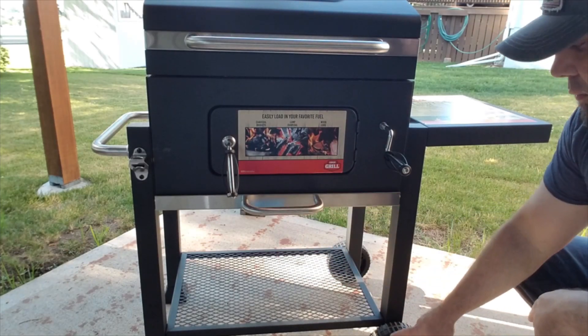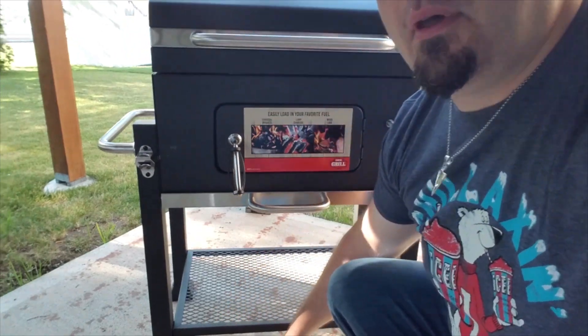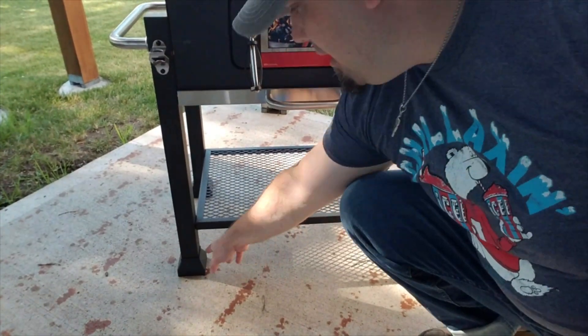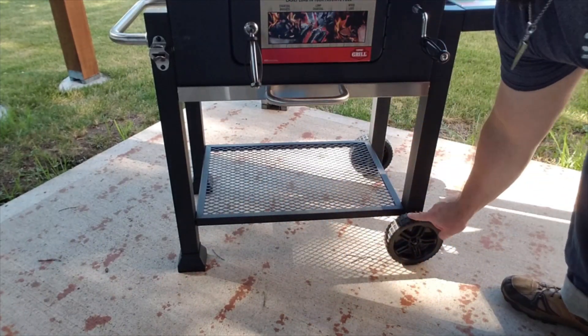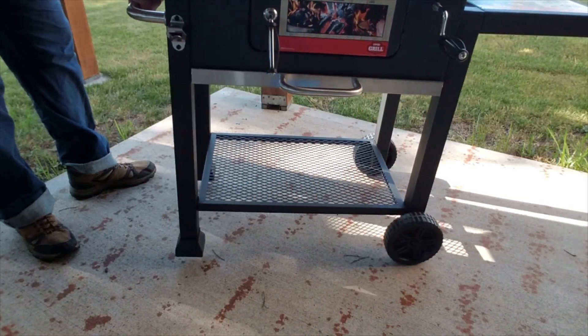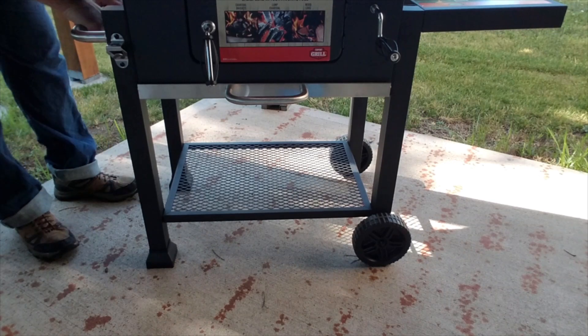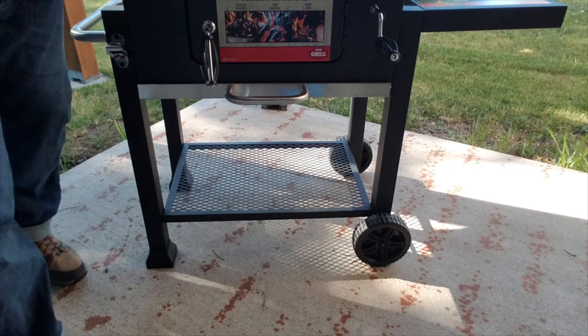Now let's go ahead and get to the wheels and these foot pads. The foot pads are actually made out of a nice hard plastic, and the same thing can be said of the wheels. If you want to move it around, it's very easy to do — just pull it up like so. I actually walked this whole thing home from a Walmart very near to my house, so those wheels work very nicely.